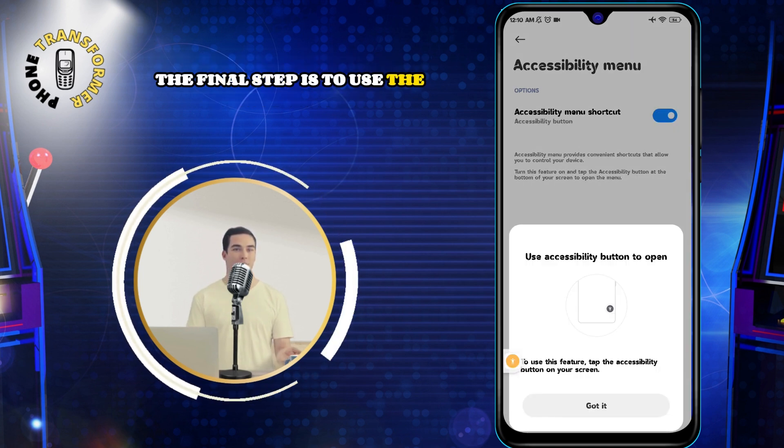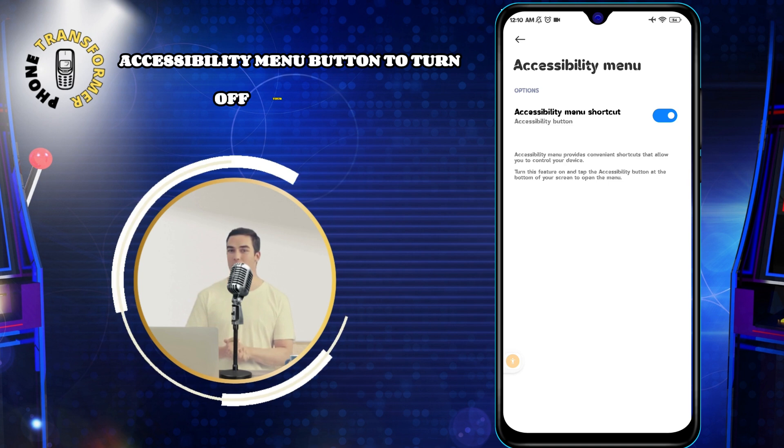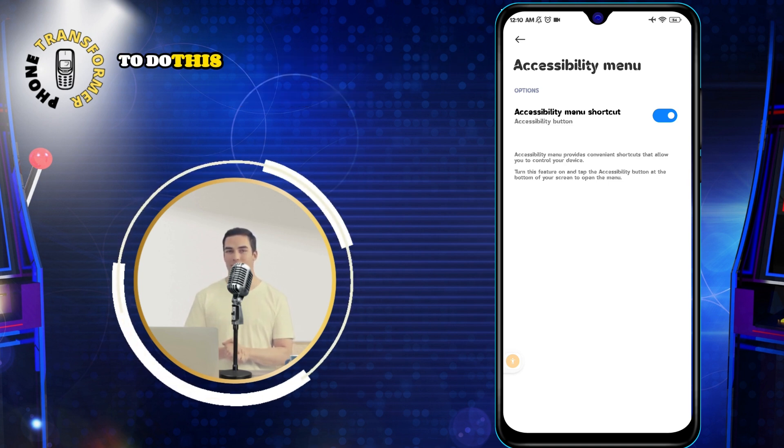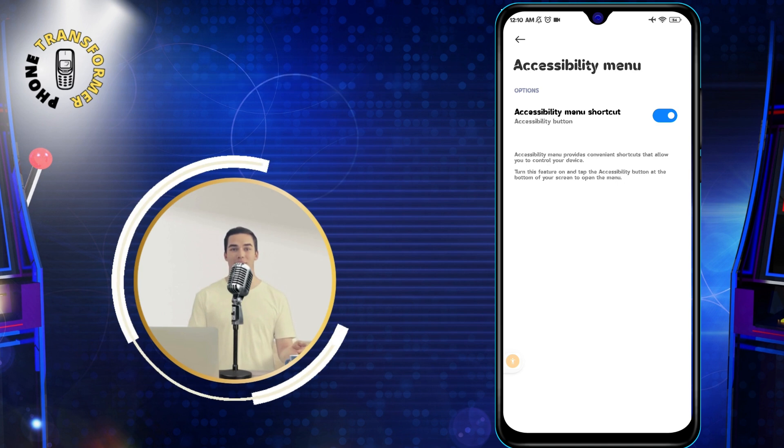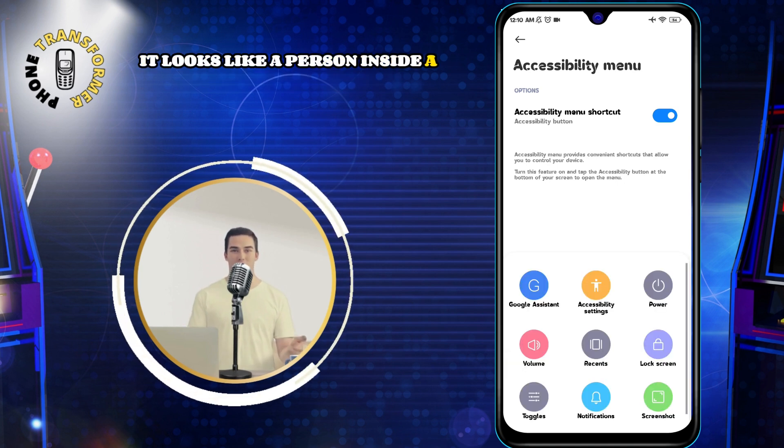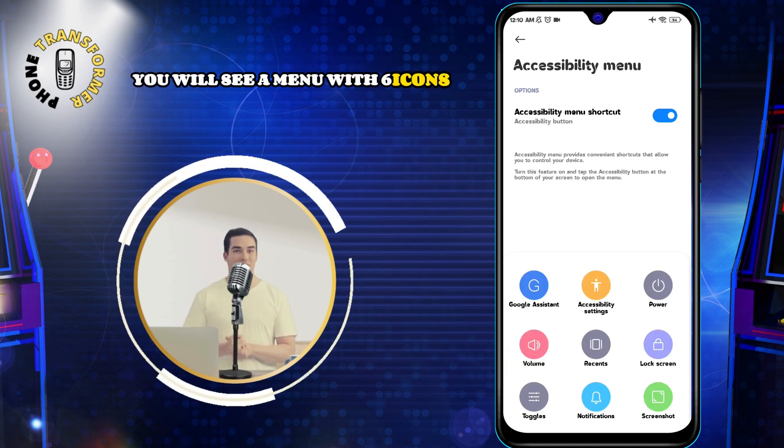The final step is to use the Accessibility menu button to turn off your phone. To do this, tap on the Accessibility menu button on the navigation bar. It looks like a person inside a circle. You will see a menu with six icons.